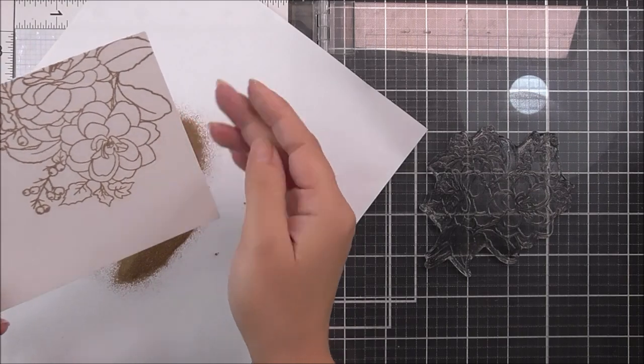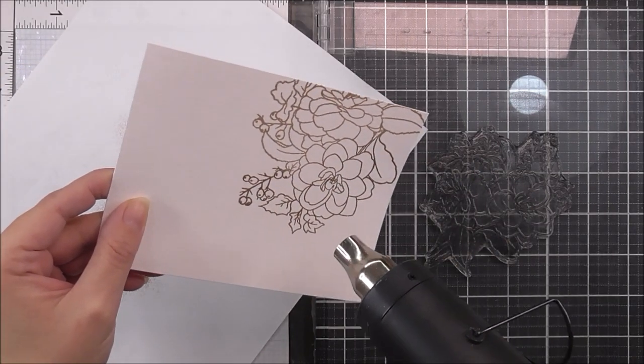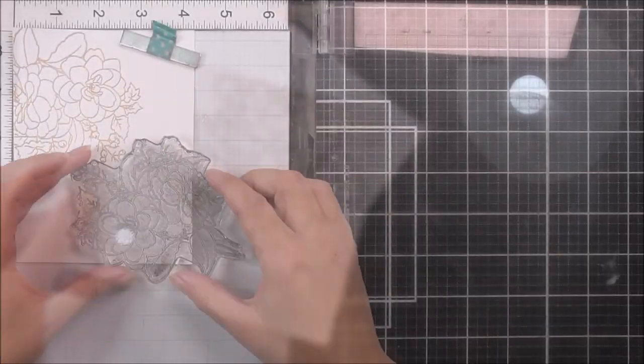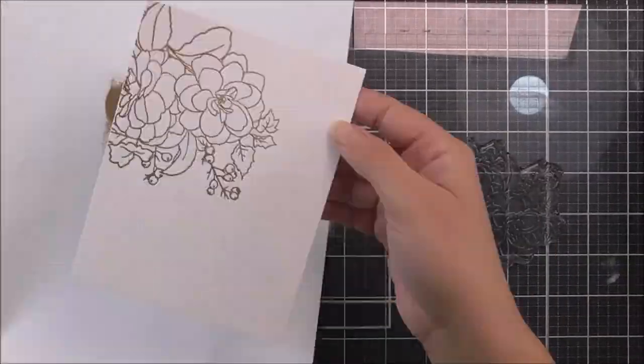That's why I tend to use my MISTI when stamping onto watercolor cardstock. Because the cardstock isn't very smooth and has a bit of texture to it, I want to make sure that I've got the ink down perfectly before I emboss it.